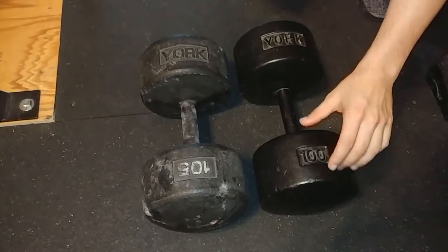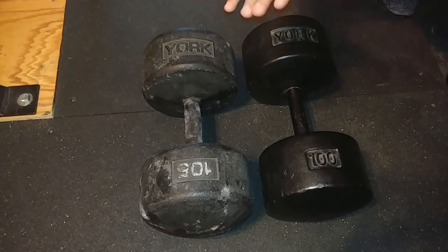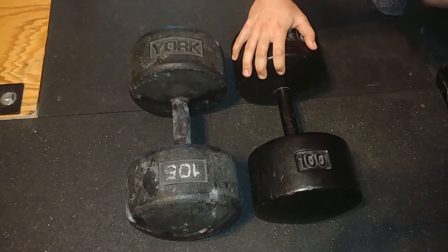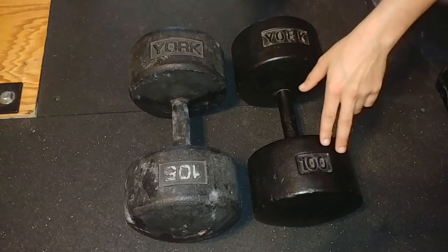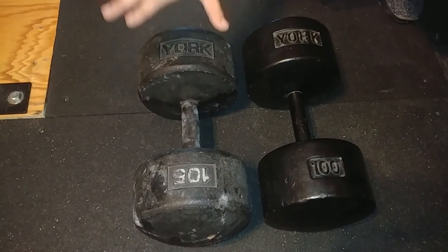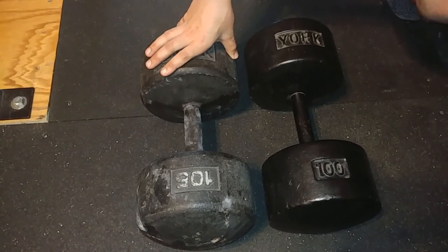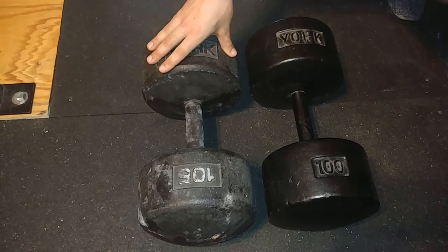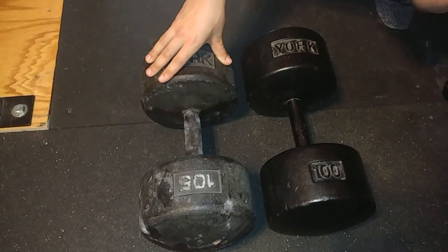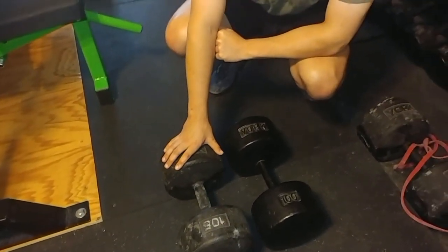I did forget to mention weight accuracy. I weighed them both on a bathroom scale — nothing special. This 30-year-old 100-pound dumbbell weighed 101.2 pounds, so pretty close to the stated 100. The Legacy 105 weighed 105.4 pounds, which is actually surprisingly accurate. I wasn't expecting that, especially for a cast dumbbell. Both are pretty good, but I really wasn't expecting that for a fully cast dumbbell, because they can be harder to get accurate on weight without a lot of machining.